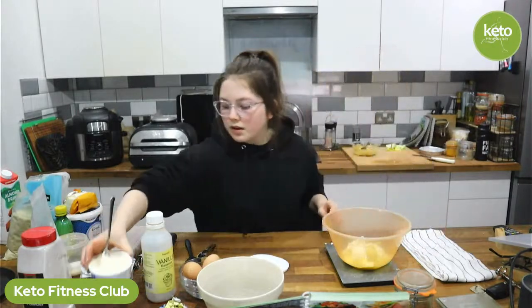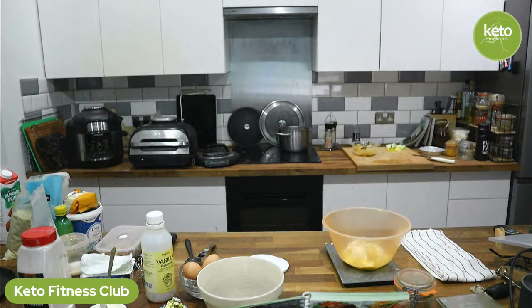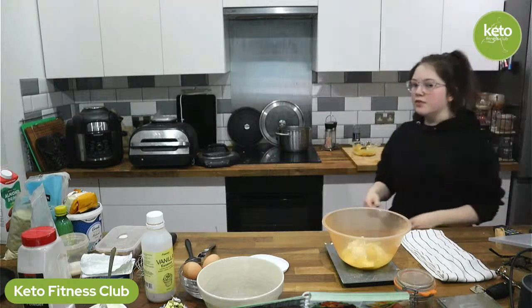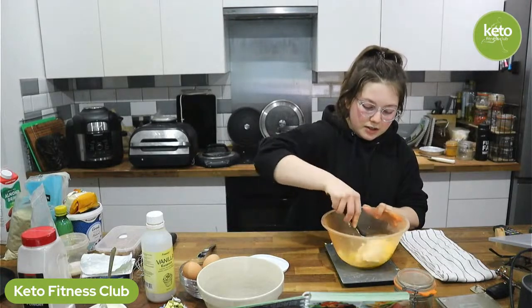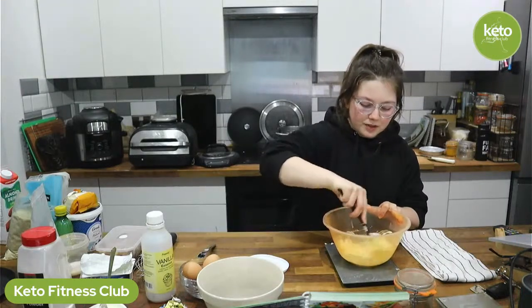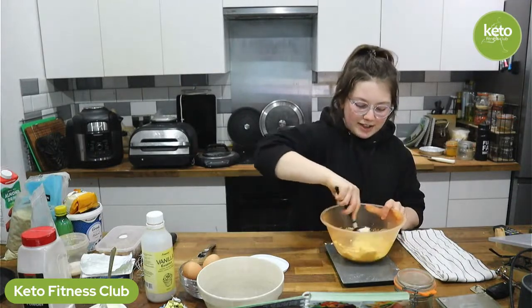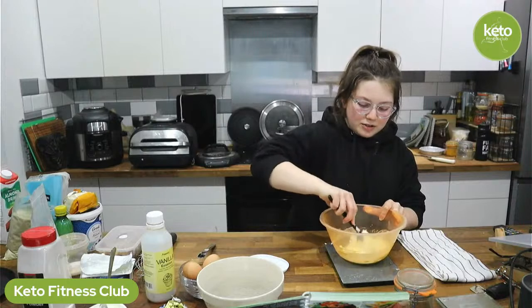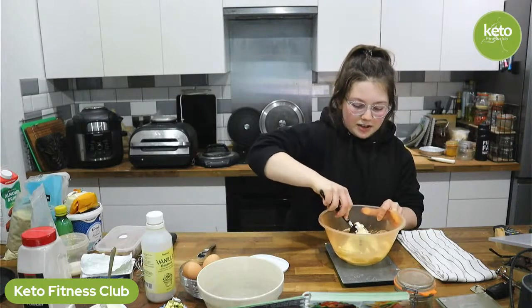I'm just going to use a spatula. You can use a whisk if you want. I tend to prefer using a spatula for baking because a whisk is really annoying to clean out, and I always end up with most of the mix stuck in the middle of the whisk. I'm using a spatula to combine it. It doesn't matter that the butter was kind of melted because the cream cheese was very cold, so it's giving it the right texture. It looks like buttercream — that's what you're going for.